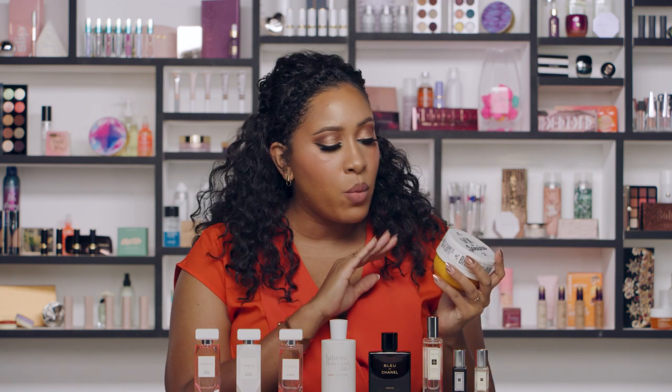One of my favorite things to do before I apply fragrance is moisturize. My arms get really dry so I want to make sure I apply some moisture — just like with a makeup application — to make sure the fragrance adheres to my skin. I always like to use a body butter because it works really well for my dry skin.